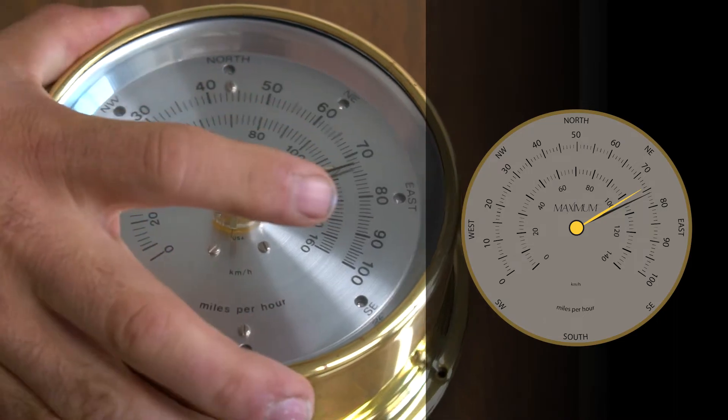Holding the instrument with the knob facing the ceiling and your thumbs firmly on the back plate, you will then rotate the instrument forward as quickly as you can. This action will force the gust register needle to jump up while the wind speed needle slides below it, to correct the condition.